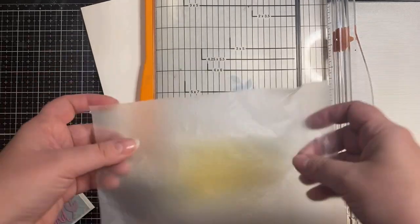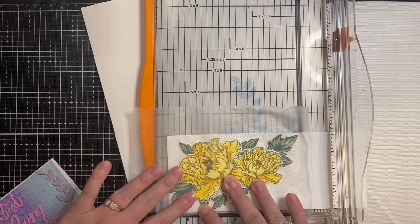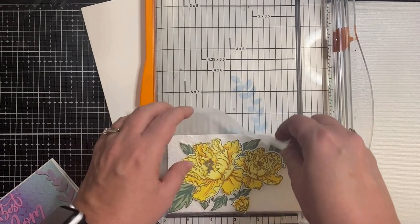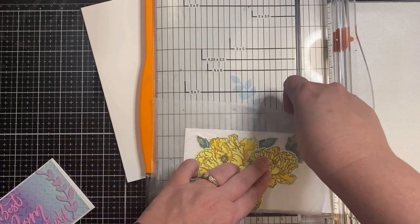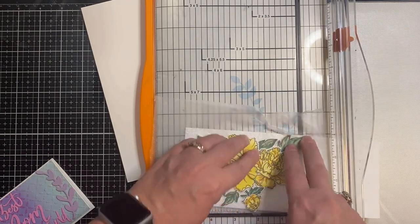Now that my background is dry I placed all of my flowers and leaves on top to try to figure out placement. Once I was happy with it I decided to take a piece of Glad Press and Seal to keep all of the pieces together while I trim down my background.